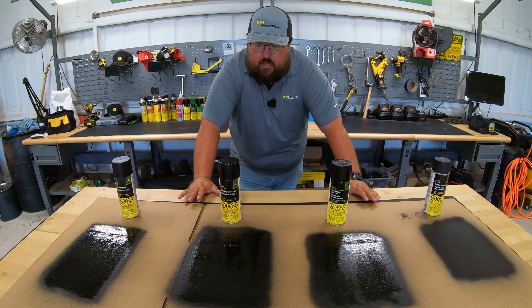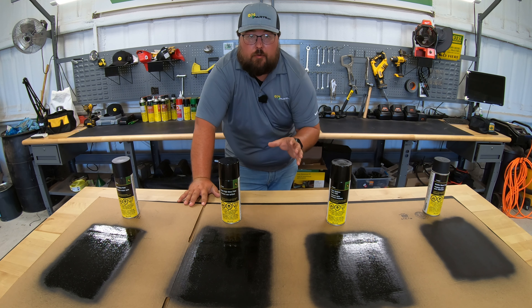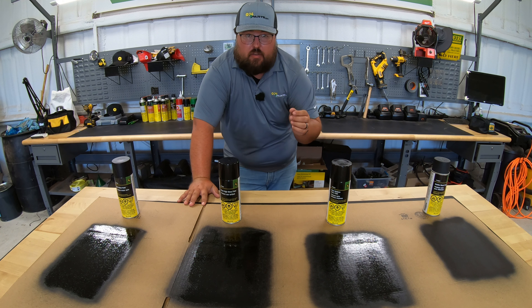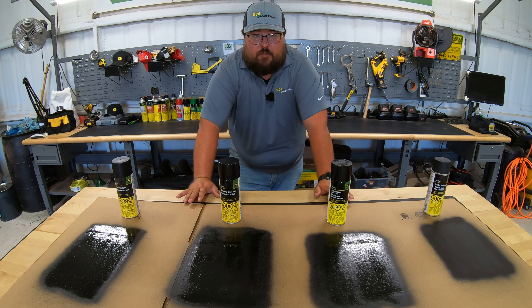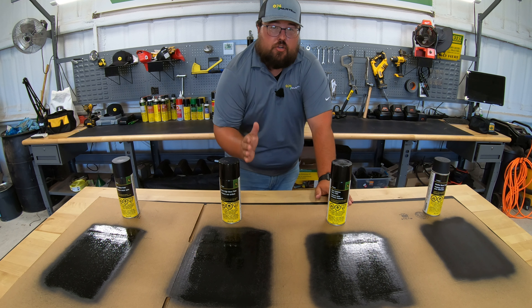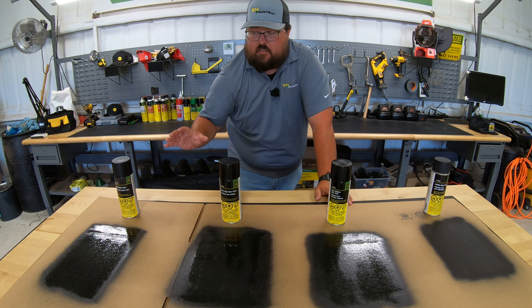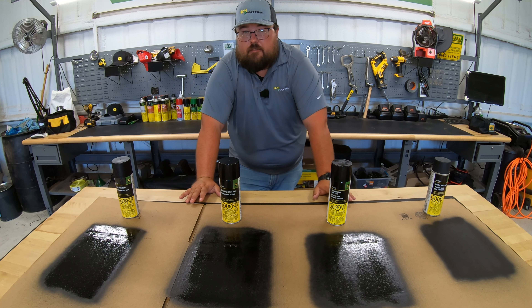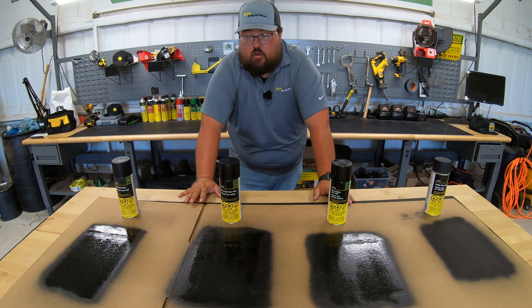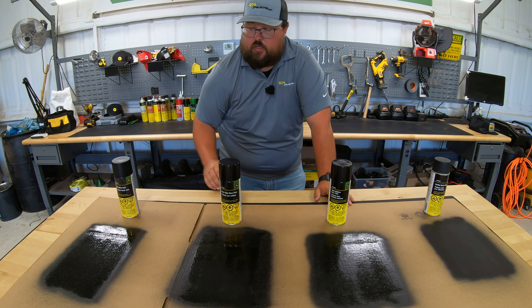Now, while these paints are drying, let's talk just a little bit about black paint. I had done a video over the John Deere green and yellow paints, which I'll leave a link to down in the description below. It's very easy to see the color difference between those two because you are talking about a different hue of color. Now with these black paints, everything we're talking about here basically is going to be the finish of the paint, and that is sometimes hard to see on the cardboard.